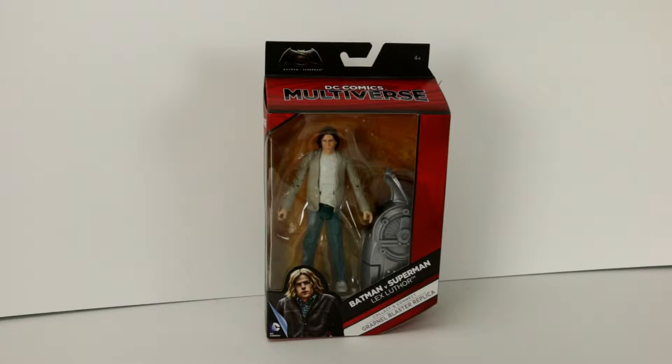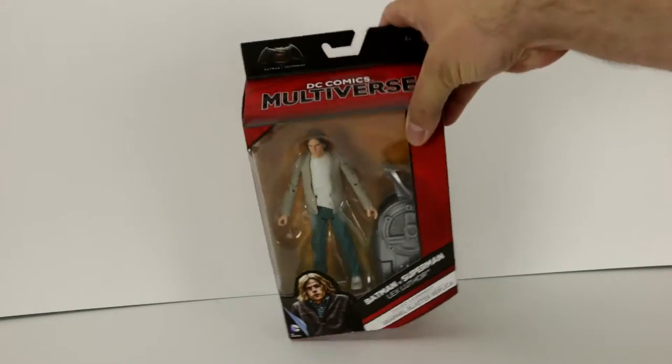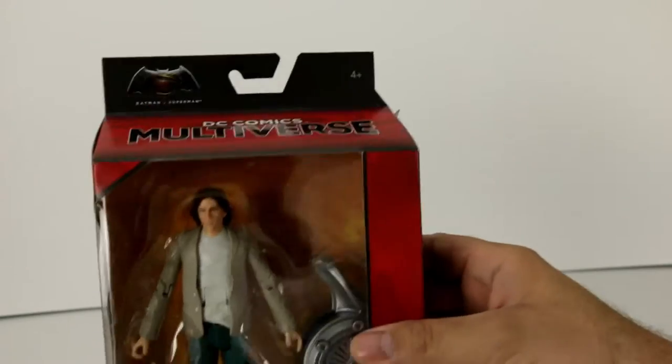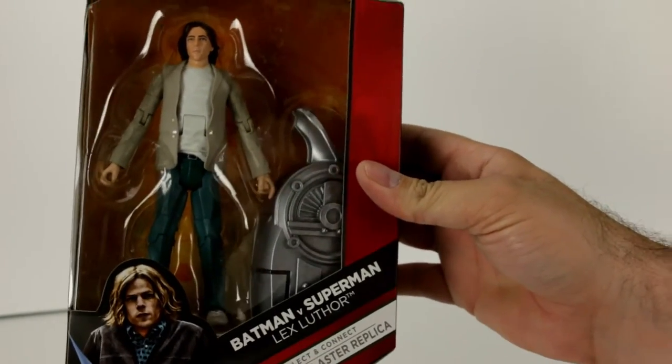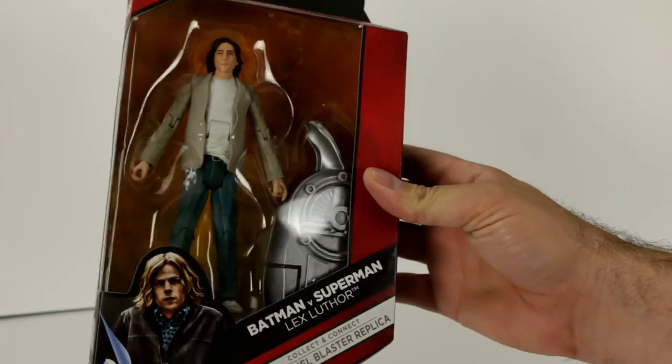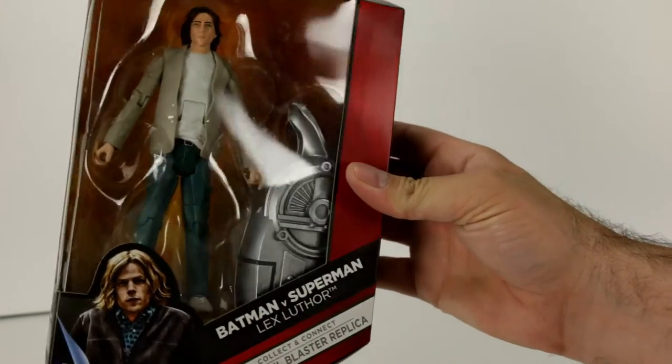Let's go ahead and take a closer look at the box, the sides, and the back before we open them up. This is the latest iteration of Lex Luthor here, and it does come with another piece to this grapnel blaster replica, which looks like a much larger piece.